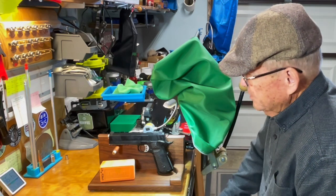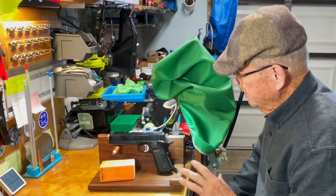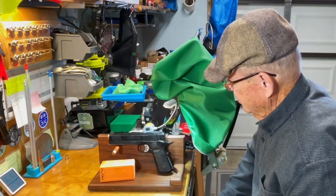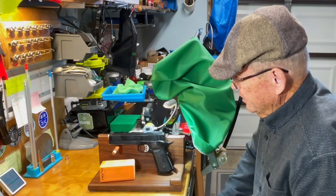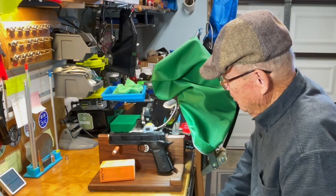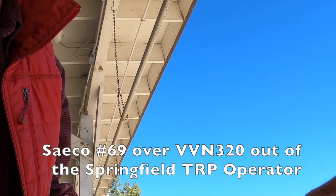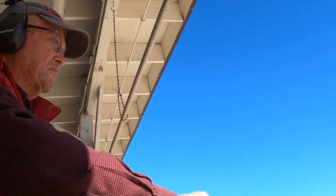For the shooting we used the Springfield TRP Operator — a really nice handgun, full barrel, it's got a captured guide rod which I'm not real fond of but it does hold things together pretty well. It had some custom sights on it; I bought this one secondhand too. I shot one magazine full on video — it shot real well. I dropped one but I kind of always do that. The rest were all in there pretty well. It didn't even have a cylinder ring on it when I bought it.